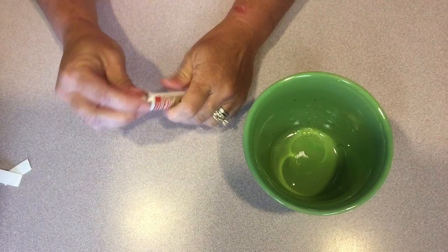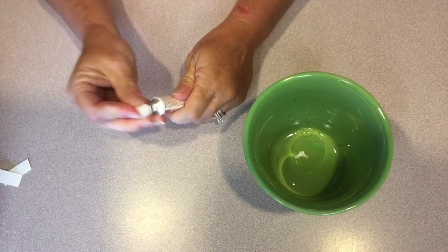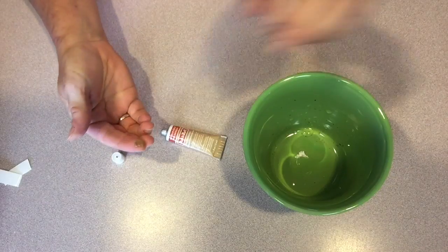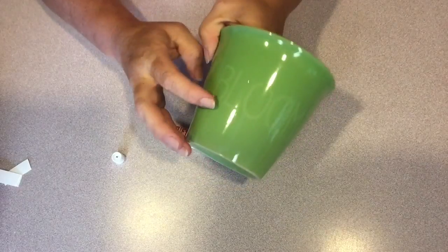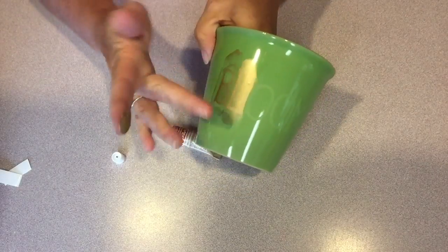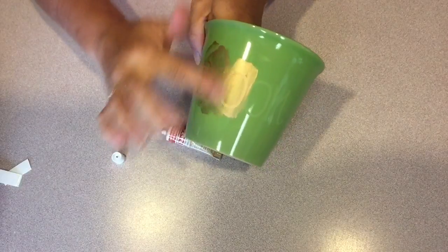Rub'n Buff is a product that will make your etched areas on glass, ceramic, or any surface stand out a bit more. Just take a little bit on your finger and rub it over the etched area and it adheres — it just really highlights that beautiful etching.